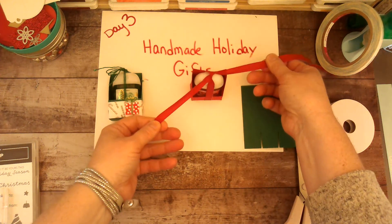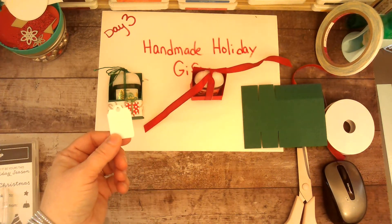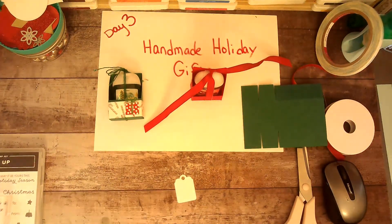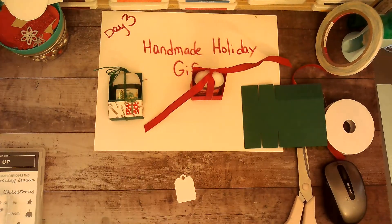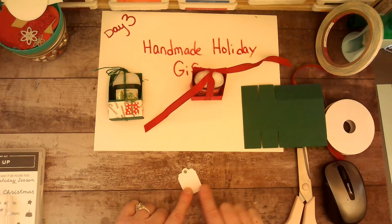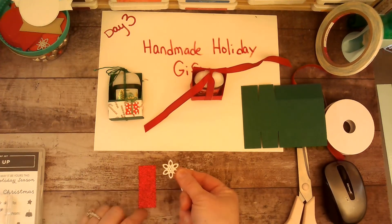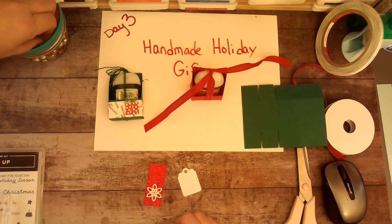I took this little die cut out of the Pretty Pillow Box dies — let me grab that. It's the Pretty Pillow Box dies and I cut the tag out. It also has these cute little flowers which I actually have not used yet, so this is going to be a learning process.